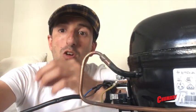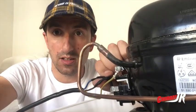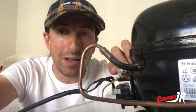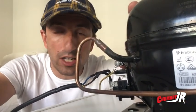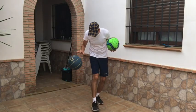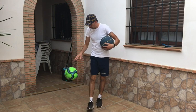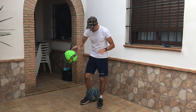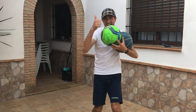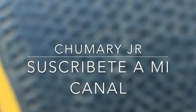Si queréis ver con más exactitud cómo hago el montaje — cómo corto el tubo, cómo hago las conexiones — tengo más vídeos subidos en mi canal donde lo hago paso a paso, desde que quito el compresor del frigorífico hasta que lo convierto en un compresor casero. No se te olvide suscribirte a mi canal, y si te ha gustado, darle a like. En mi canal hay muchos más vídeos de este compresor, como reventando ruedas de bicicleta o la reparación completa del motor. Suscríbete, gracias, ¡nos vemos pronto!